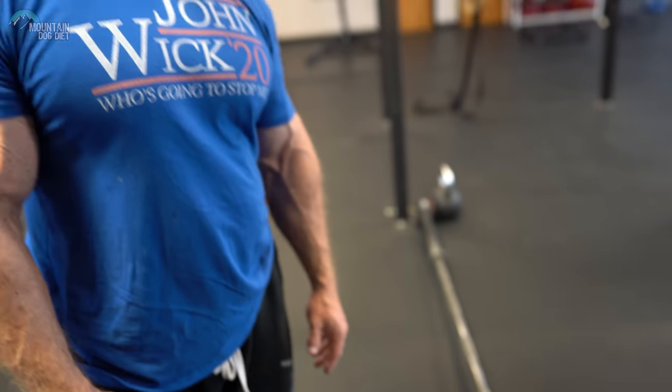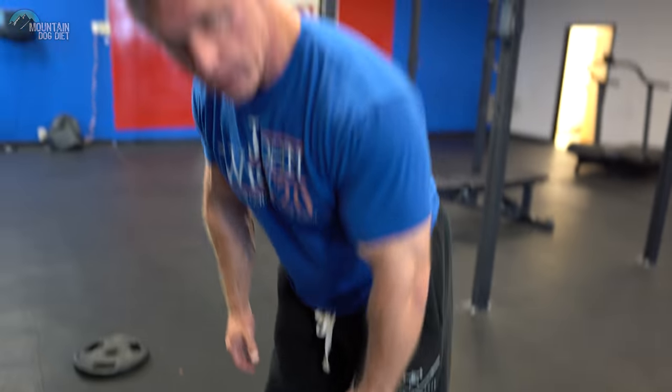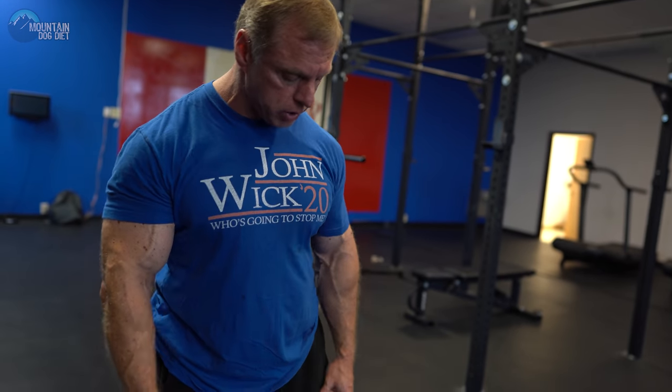If you're looking for something to get your lat from the top all the way down to the bottom, this is a great exercise for you. What we do is we put a bar in the landmine. You could stick it in the corner of a gym too if you wanted, but I like it in the landmine personally. In terms of weight, we like to use smaller plates. This will give you more range of motion so you can pull up a little higher instead of having a plate hit you. You can even use tens if you want to make it even smaller.